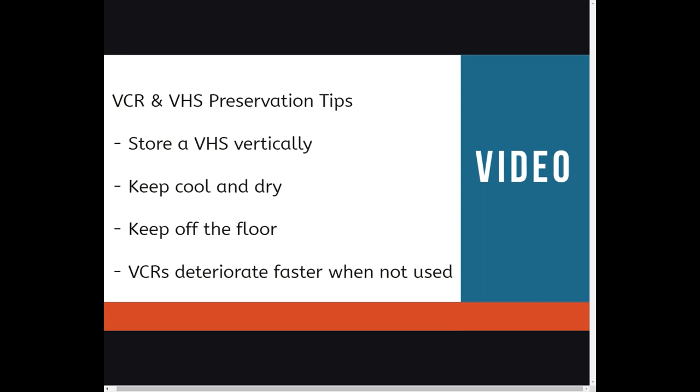Best practice is to keep your VHS tapes even if you have already digitized them. Even if you make analog and digital copies, keep the original. This will apply to all the formats we cover today. Here are some VCR and VHS preservation tips: store a VHS vertically, keep it cool and dry, keep it off the floor, and VCRs will deteriorate faster when not used, so periodically use it.